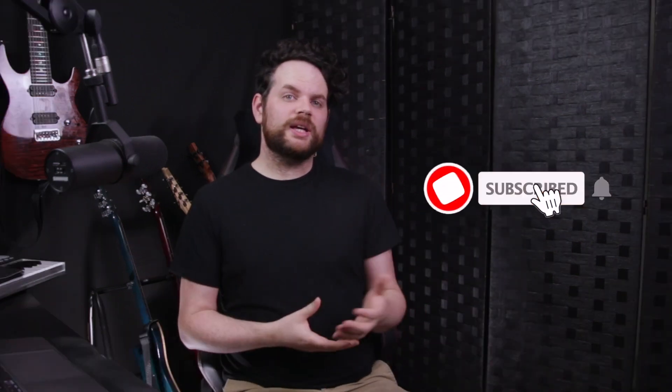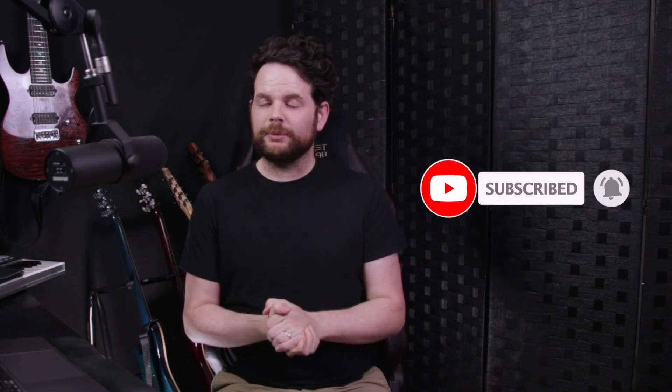Before I get into this, please subscribe and hit the bell notification — it really does help me out. And if you want to dive a little bit deeper into some of these topics, consider hitting me up for a private lesson. I do have some openings at the moment. All of my contact info is in this video's description.